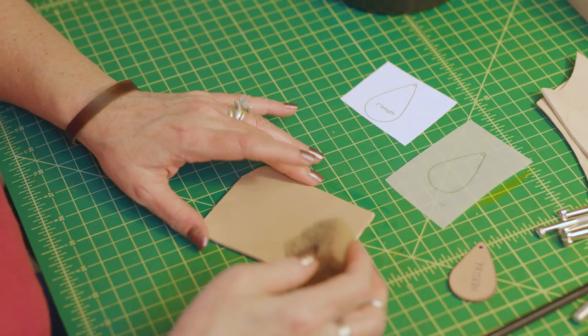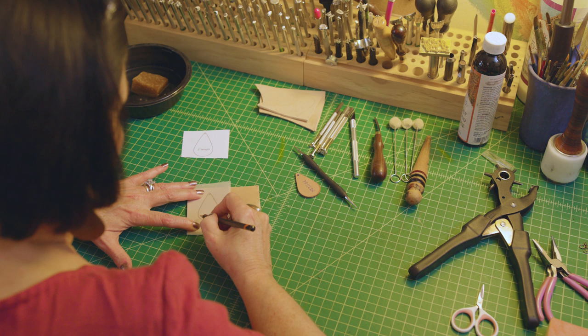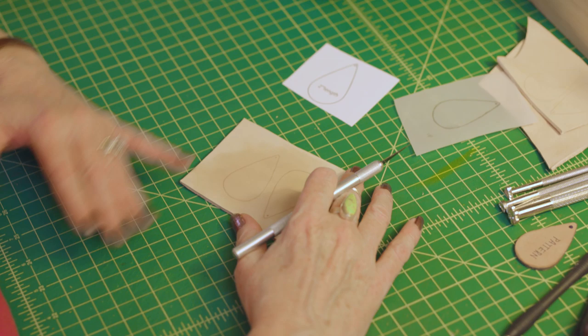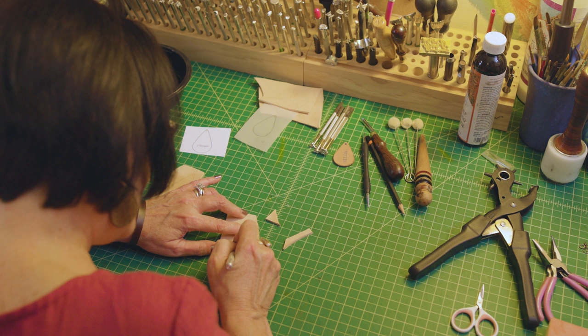The first thing you're gonna do is trace your pattern that you're gonna be cutting. You're gonna wet the leather with a sponge and then put your tracing film over the top of the leather, so just carefully trace. Then the next thing we would do is cut these earrings out.